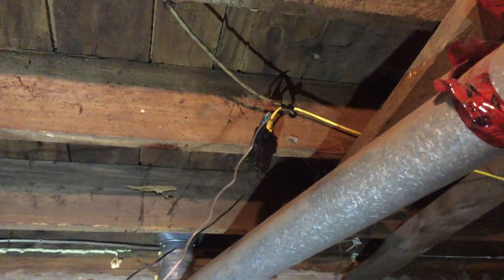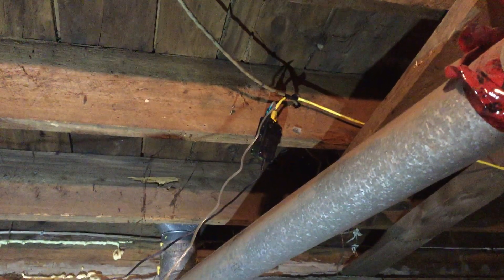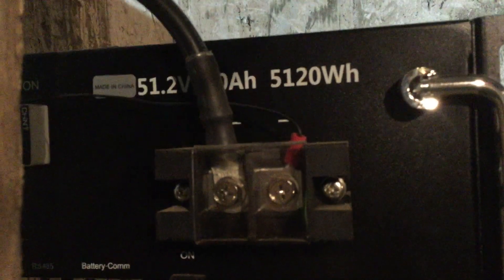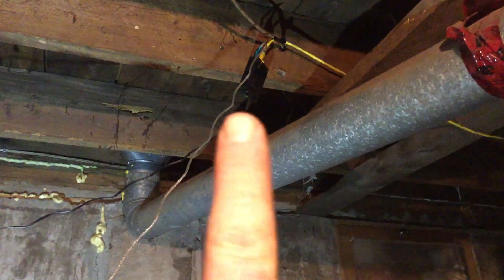I want to talk about the failure of the Solar Assistant today and what happened. I had the newer Raspberry Pi 4 and I had it plugged in with this unit, which comes with the Pi 4. This is the DC-to-DC Solar Assistant power supply which goes directly to the terminals on the battery. The problem is if you cycle the battery, there's a high voltage that comes out initially, and it burned out the USB power input on the original Raspberry Pi.